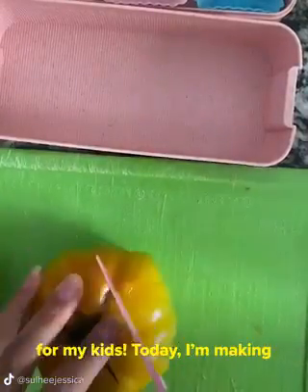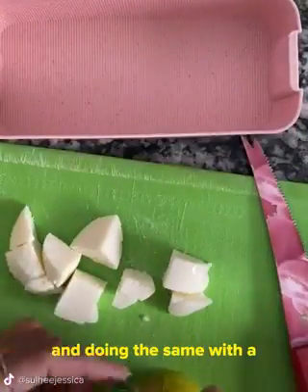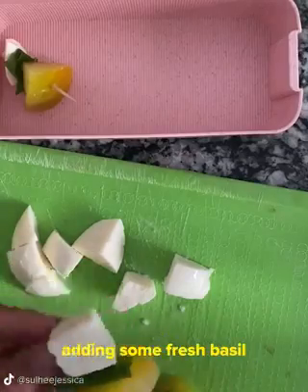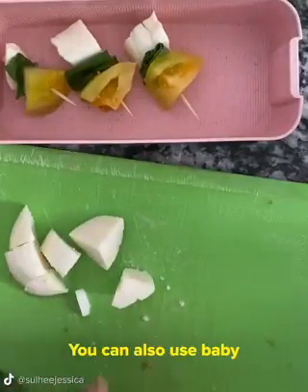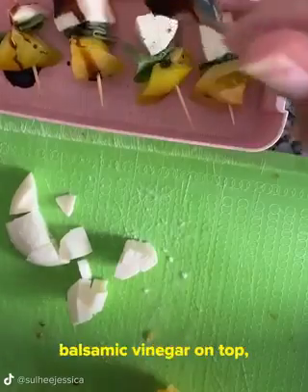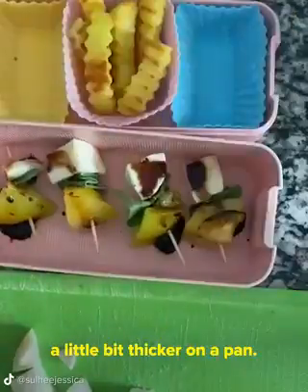Let's make some lunch for my kids! Today I'm making caprese salad bites. I'm using heirloom tomatoes and chopping that up into cubes and doing the same with a mozzarella cheese ball. I'm adding the tomato first onto a toothpick and then adding some fresh basil and topping it off with the cheese. You can also use baby cherry tomatoes and also baby mozzarella balls. Sprinkling a little salt and pepper, drizzling some balsamic vinegar on top, and some olive oil. You can always reduce the balsamic vinegar to make it a little bit thicker in a pan.